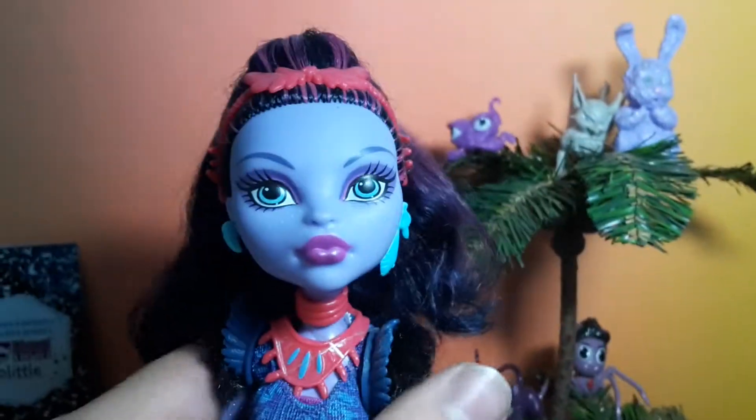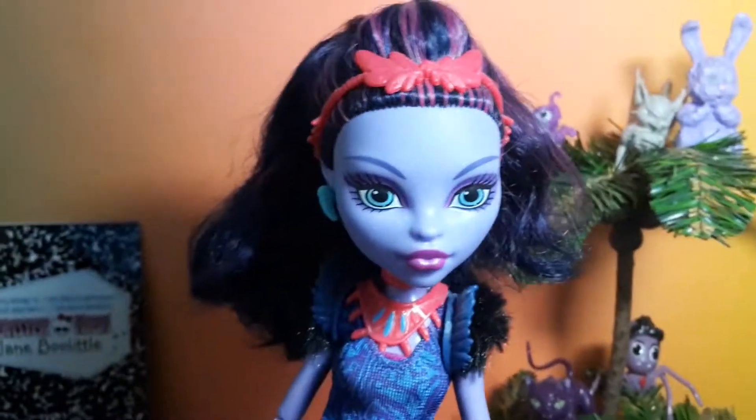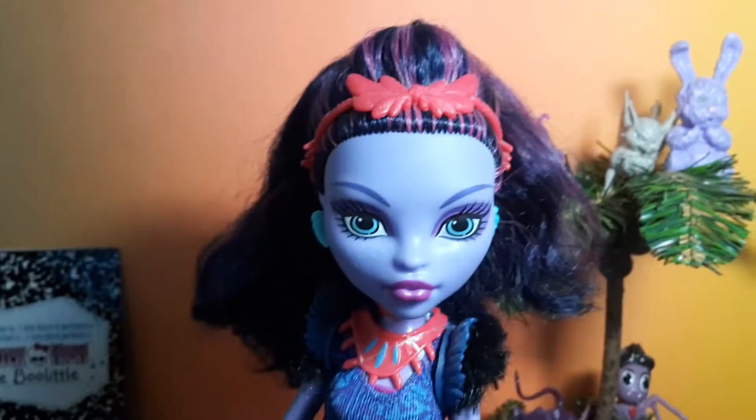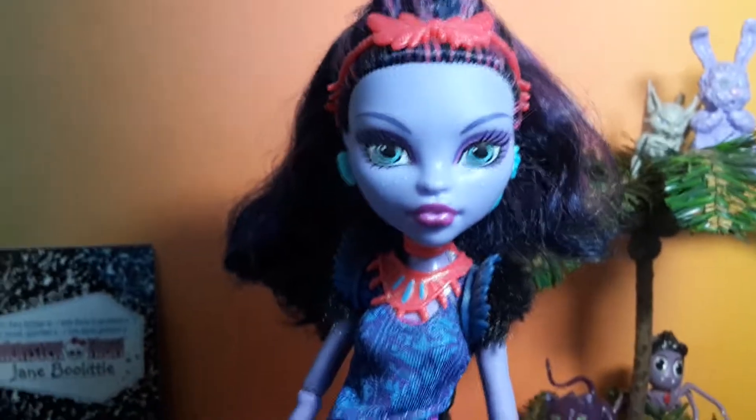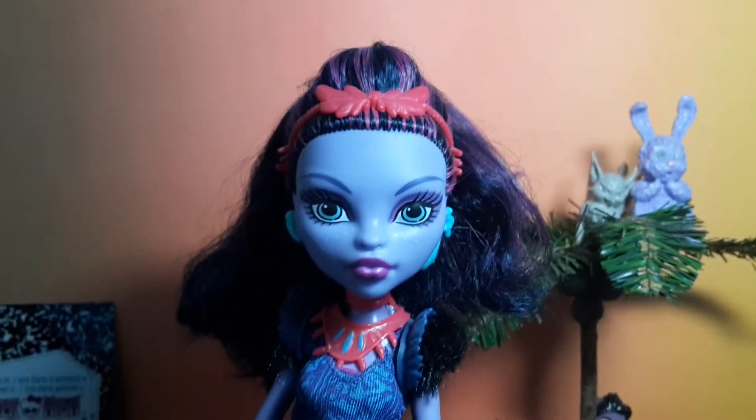She also comes with her doll stand. That was my review on Jane Bull Little — please let me know what you think about her in the comments below, subscribe to my channel, and check out my other videos. Thanks so much for watching and I'll see you in my next video, bye!